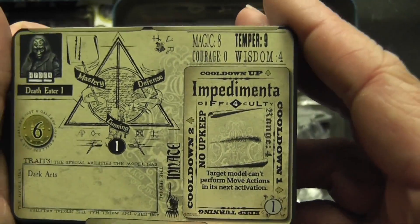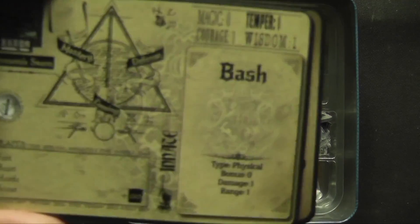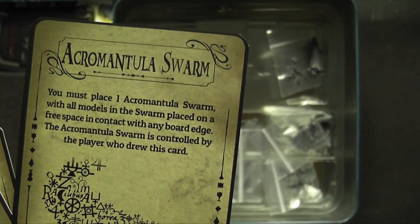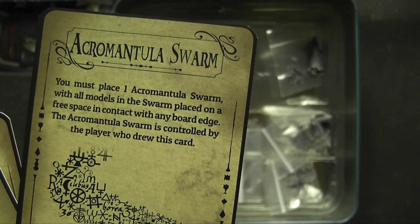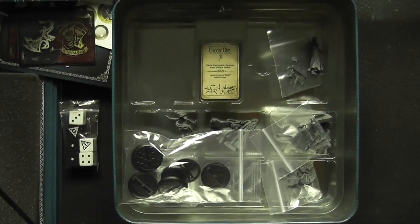There's a Death Eater card with Impedimenta — quite cool. And an Acromantula Swarm card with Bash. The card reads: 'You must place one Acromantula Swarm, with models in the swarm placed in a free space in contact with any board edge. The Acromantula Swarm is controlled by the player who drew this card.' So there are these summoning-type event mechanics.